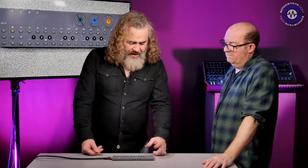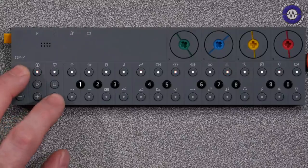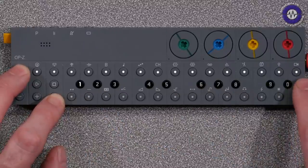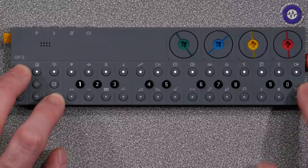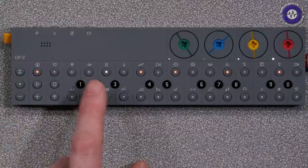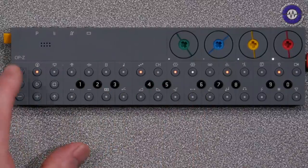Holding down the track control and shift, keys one through to zero give us options to change how long these patterns actually last — so you can set four steps or make it really long. Then there are step components — these are very complicated to understand. Cuckoo has done an hour-long tutorial video just for dealing with step components.